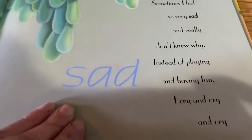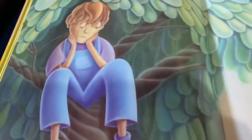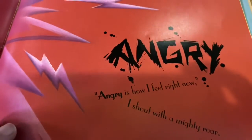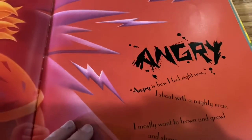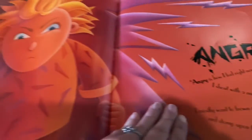Sometimes I feel so very sad and really don't know why. Instead of playing and having fun, I cry and cry and cry. Angry. Angry is how I feel right now — I shout with a mighty roar. I mostly want to frown and growl and stomp on the floor.